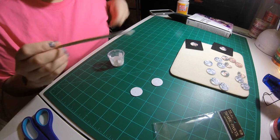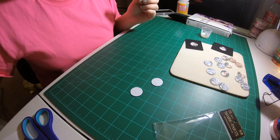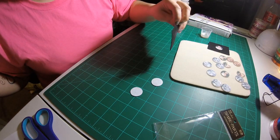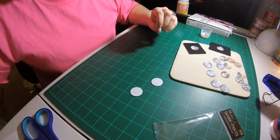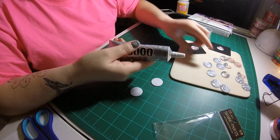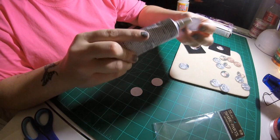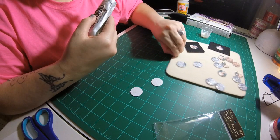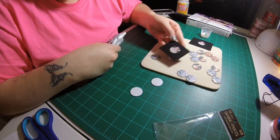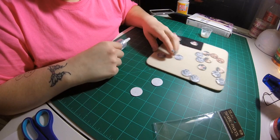Then I would just let these guys dry. Once they're done drying, I will take my Lacy's Stiff Stuff — it looks like felt but it's not, it's much sturdier and stronger. I'll take my E6000 and put a little bit on the back, stick it down firmly, all one piece. Same thing on the other side — stick it down firmly — and I'll let it sit for maybe 15-20 minutes, and then I'm ready to bead. I'm probably going to start beading these tonight, either this or my Little Mermaid — I haven't decided yet.